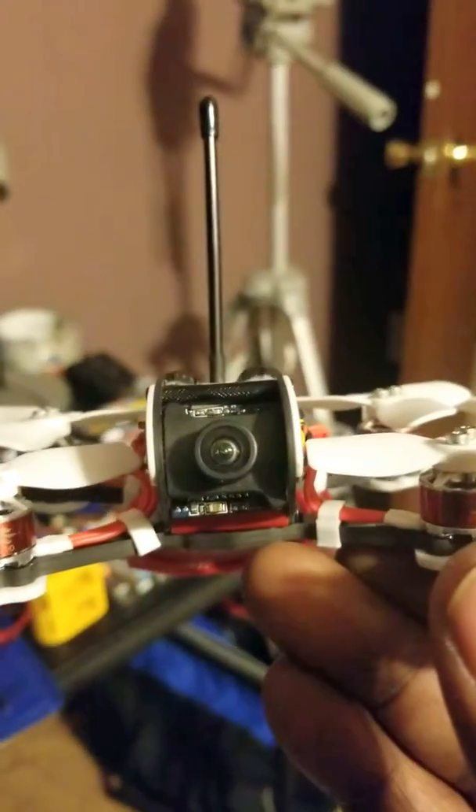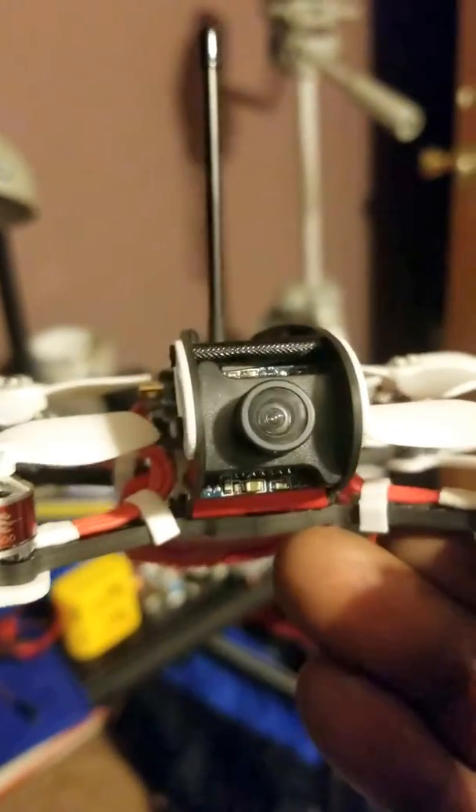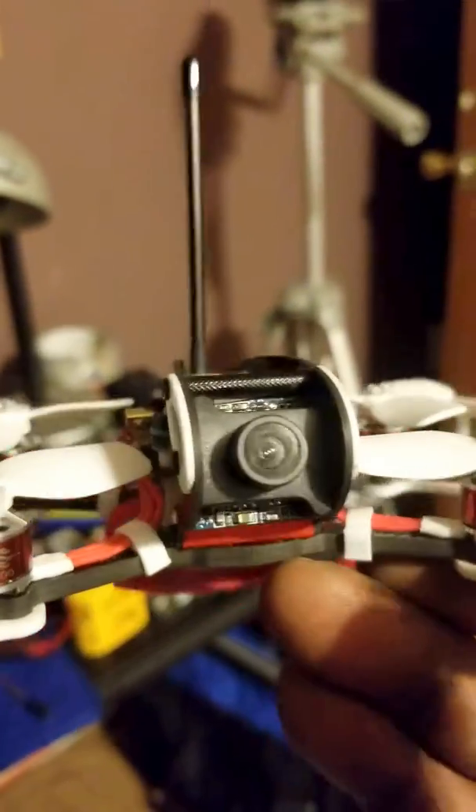The camera is very nice — some kind of clone CCD model, like a Sony knockoff. It may even be a Sony.